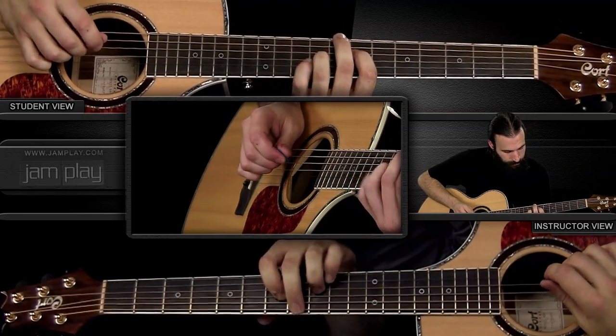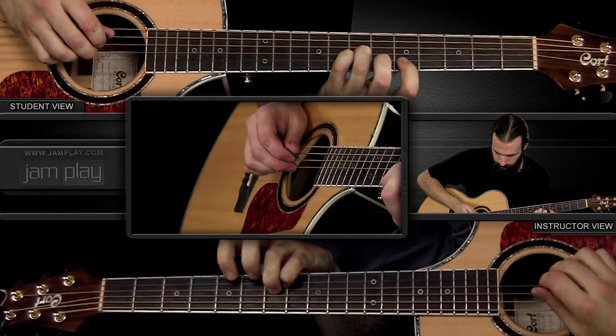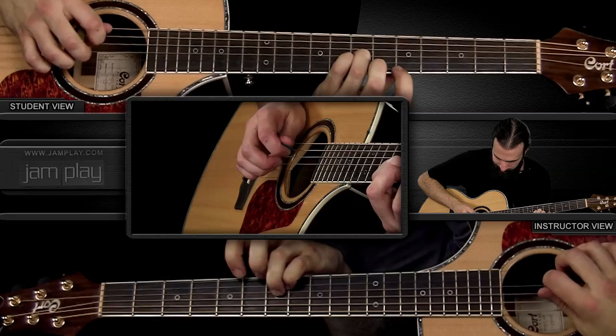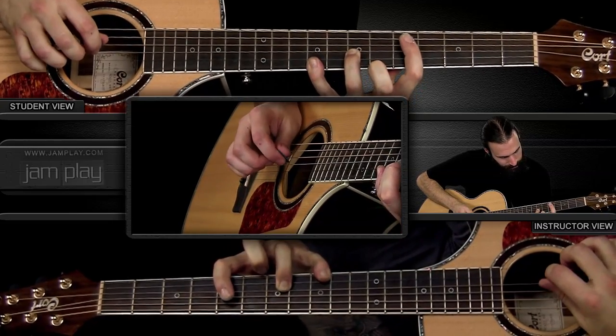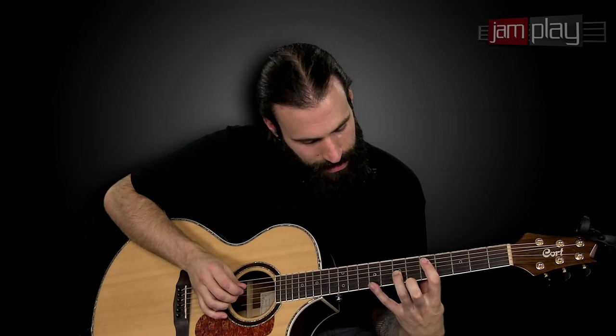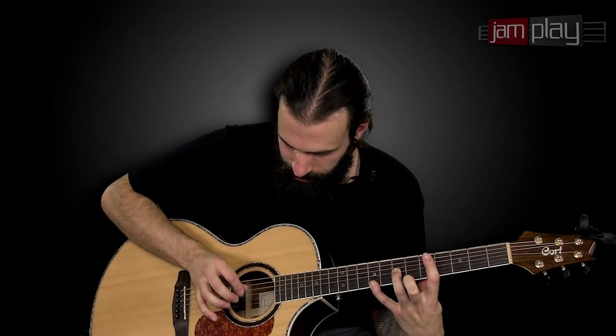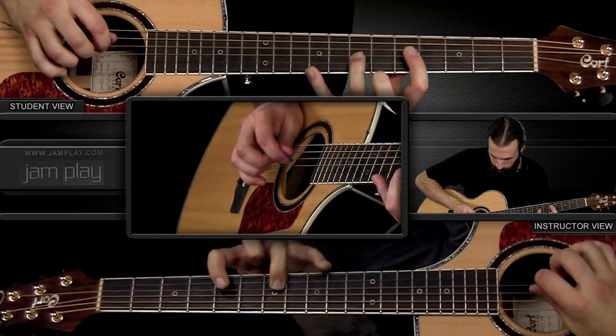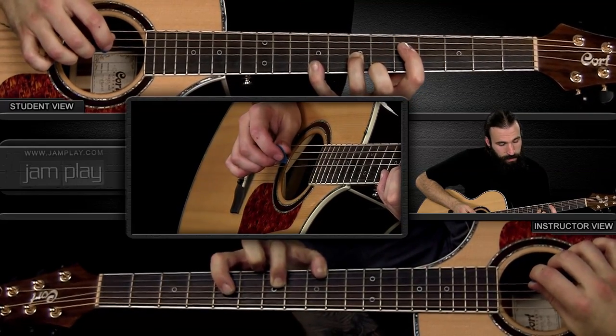Chord one and phrase one — there's also a small transition from phrase one to phrase two that I forgot to mention. For that transition, I'm stretching my pinky over to the ninth fret of the high E and plucking it, then fretting the seventh fret of the G with my ring finger. Let's do phrase one of chord one with that small transition at the end, and then we go into phrase two.